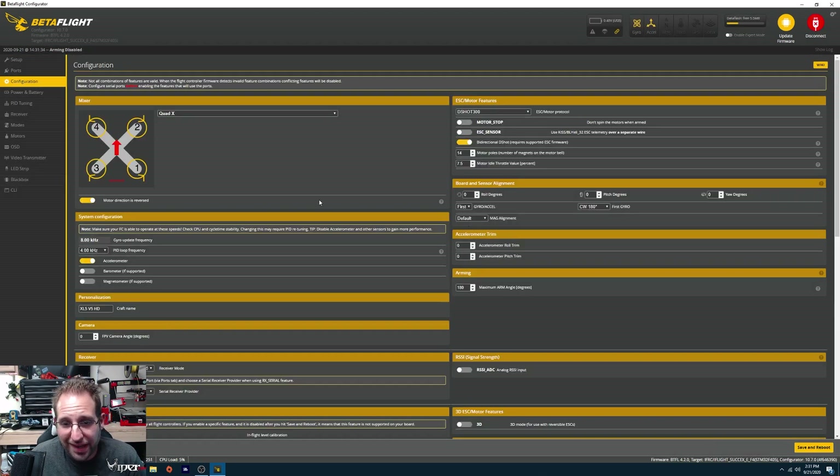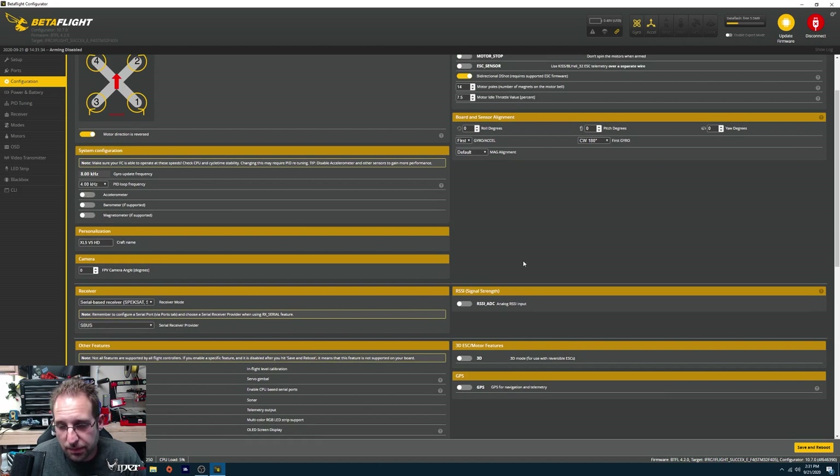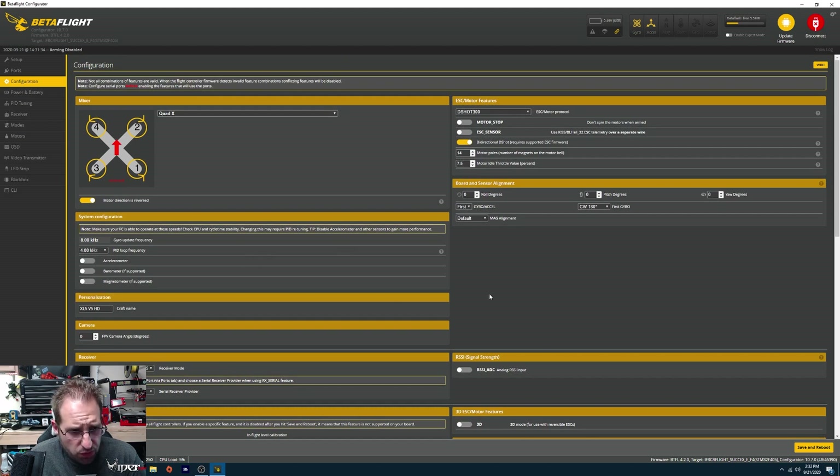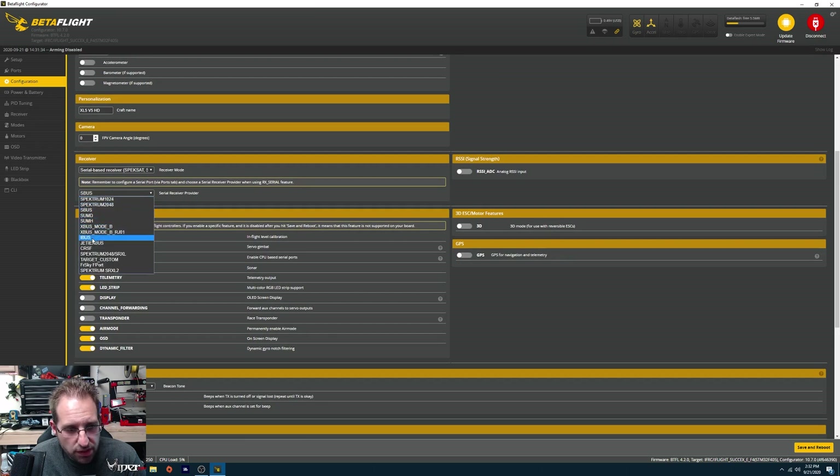On the configuration page, we actually don't have to do much. It looks like this has 8K/4K. I'm going to set the accelerometer off because I'm not using angle mode. If you're going to use angle mode or any auto-leveling mode, make sure that's enabled — because if you disable it, you will not have those switches in your modes tab. Since I'm using Crossfire, I need to switch the receiver protocol from SBUS to Crossfire. If you're on FrSky, keep it on SBUS. Same thing for FlySky. So Crossfire for Crossfire receivers — save and reboot.